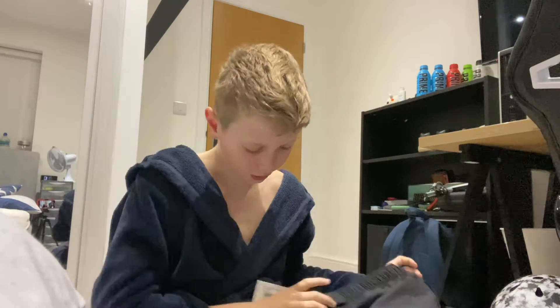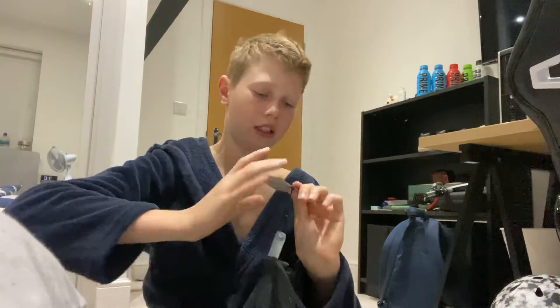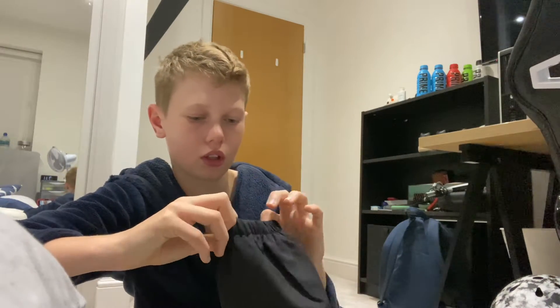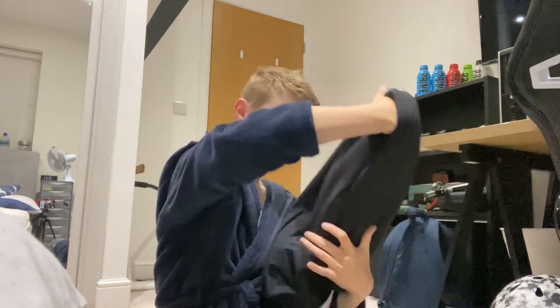Now we've got clothes, and I actually like clothes. The first item is these shorts. They've got swimming trunk material on the inside, which is pretty cool. They have pockets obviously, they have cuffed ends — I think that's what it's called. But yeah, I really like these. The material is probably my favourite part about them.